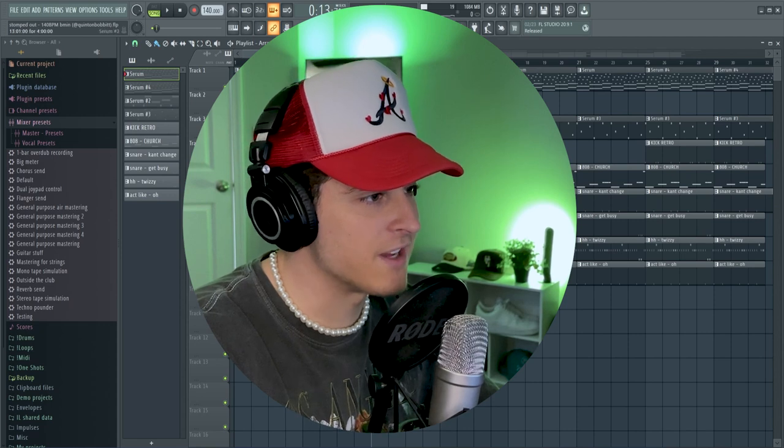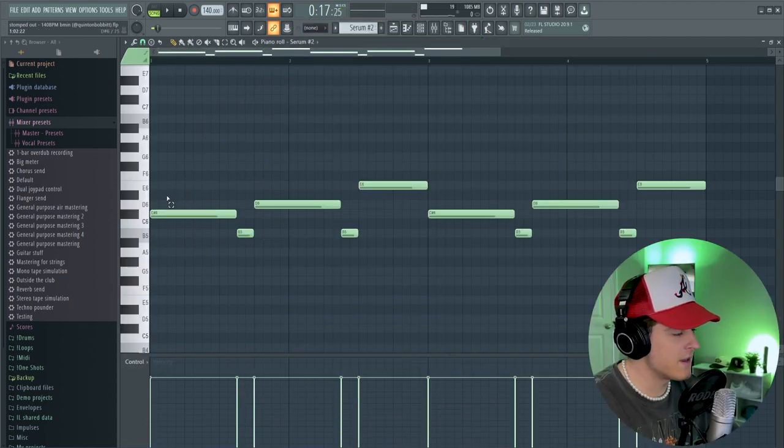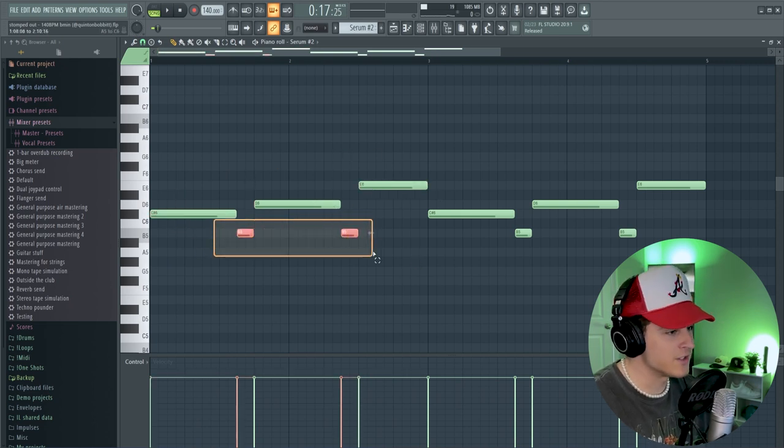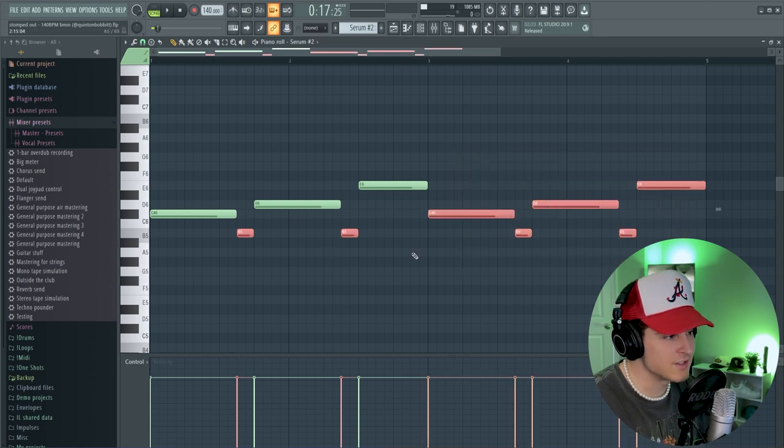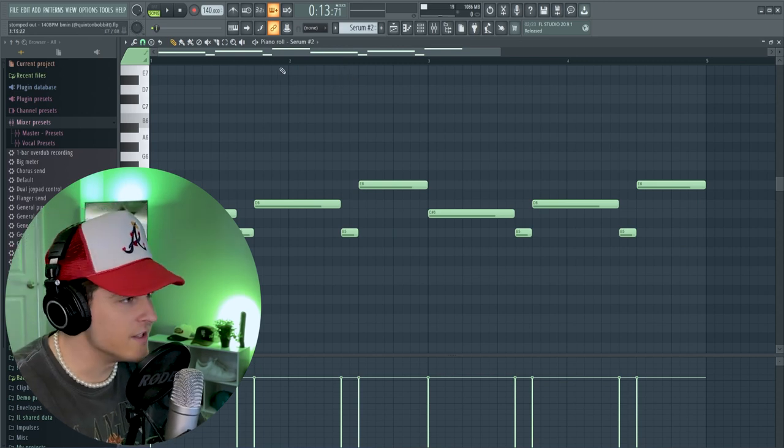There are literally only three different sounds here in Serum. If we move on to the next sound, all it is is another lead that I made, and we just followed pretty much the root note of each chord. And then we have a little transition note in between each, and as you can see, I just duplicated this over twice. It's as simple as that. And if we play this with that original sound, we're starting to actually get our yeet sound going.